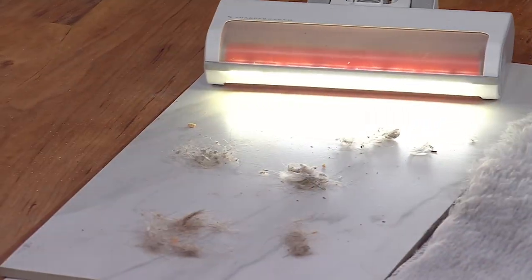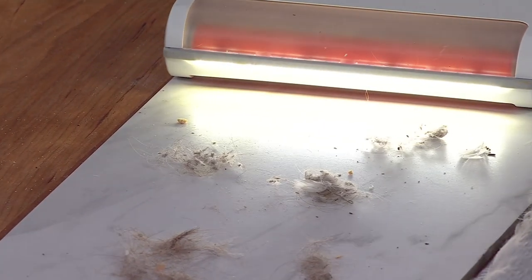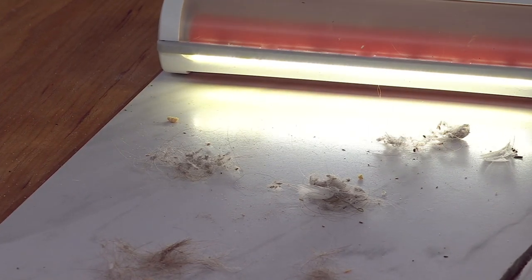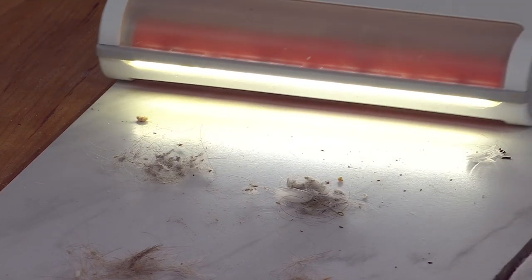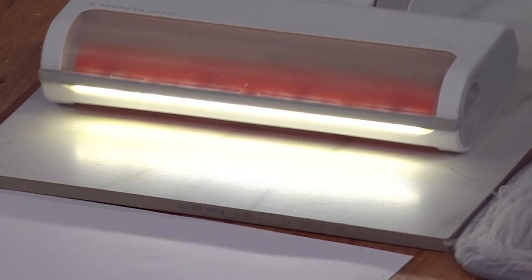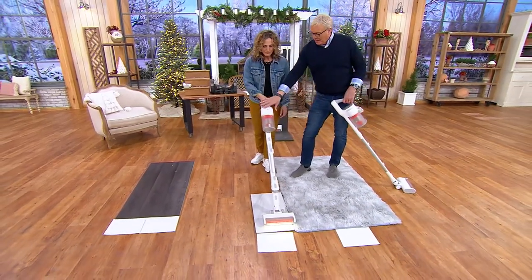So now we're on some tile — you got some nasty hair. I'm going to show that, and then we'll show your LED display in a second. I'm on hard floor mode, high power. That LED shows exactly what you're getting and what you're missing. Here's what's happening — here's where everything's going, we'll dump it in a second. Here's your panel, Jackie.